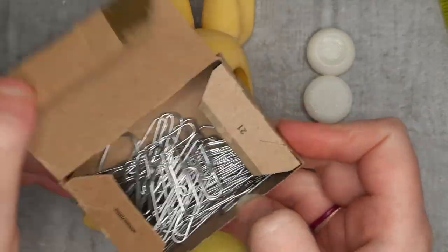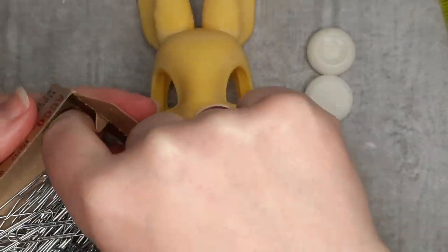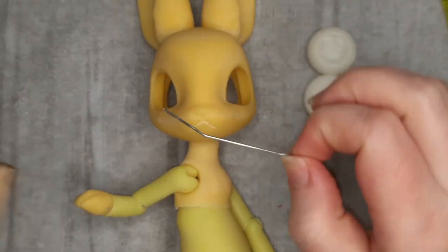I found that paper clips worked really well for the hands and paws. After drilling the holes, I slid in a straightened paper clip and set it in place with UV resin.